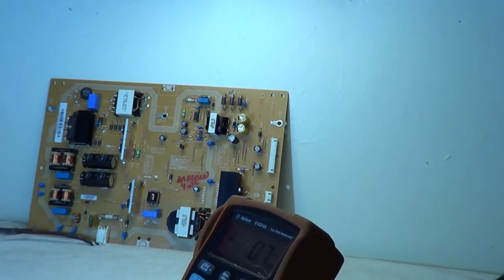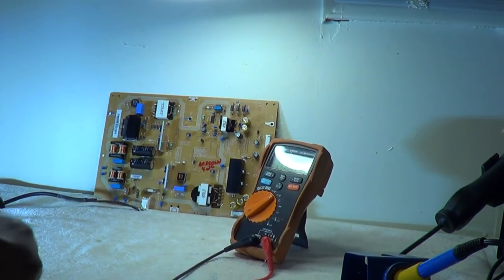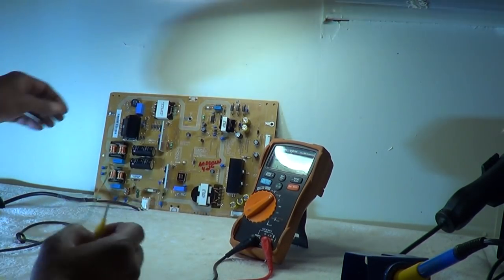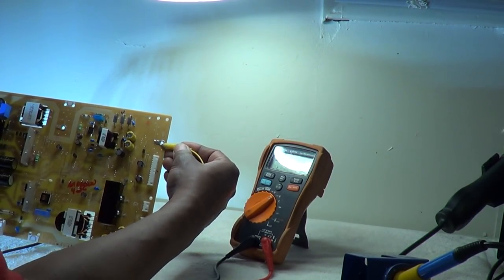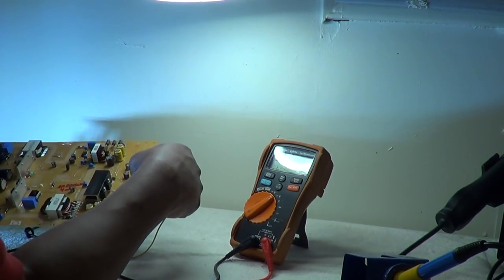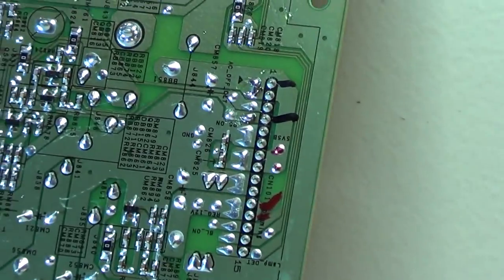We're going to take our meter and ground it. We'll just take our meter and ground it right here on the secondary side using a little alligator clip. The other end is connected to our negative lead on the meter. I'm going to turn the board around so I don't accidentally short one pin next to another while testing.